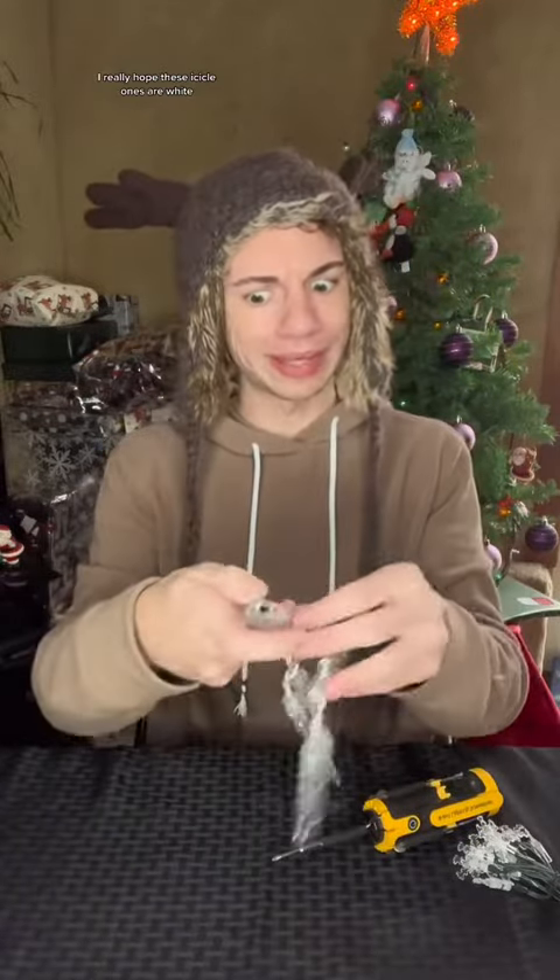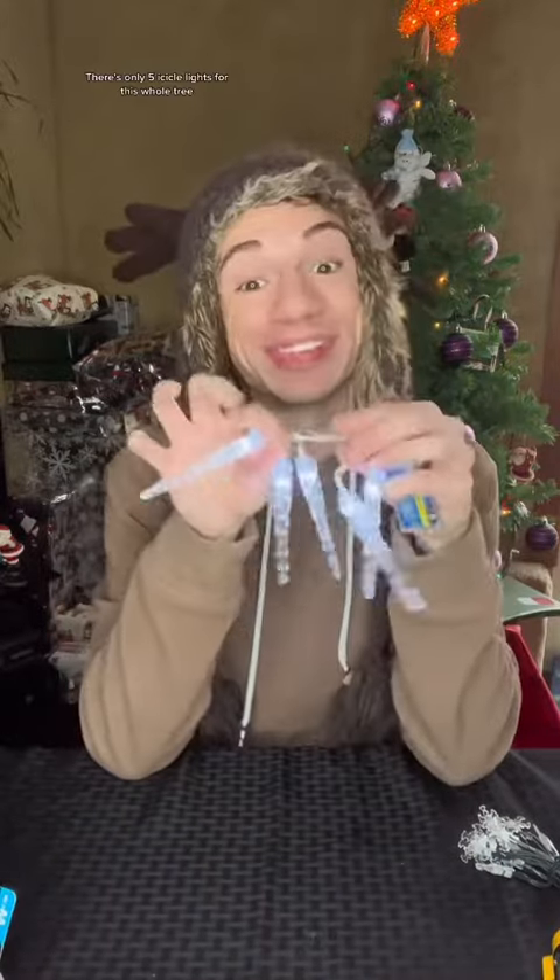I really hope these icicle ones are white. This is failing because there's only five icicle lights for this whole tree, and then these are blue snowflakes.